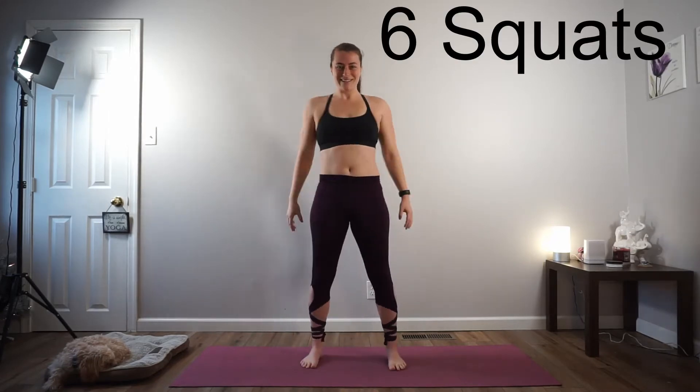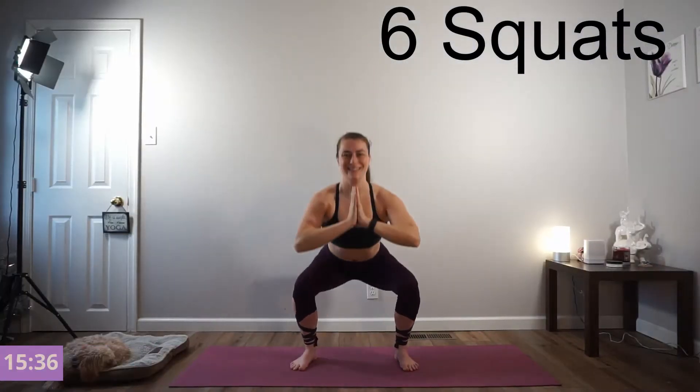We're going to do 6 squats. Here we go. Inhale down, drive through your heels and exhale press. Inhale down and driving up. Keep your core tight, sit back into that chair.